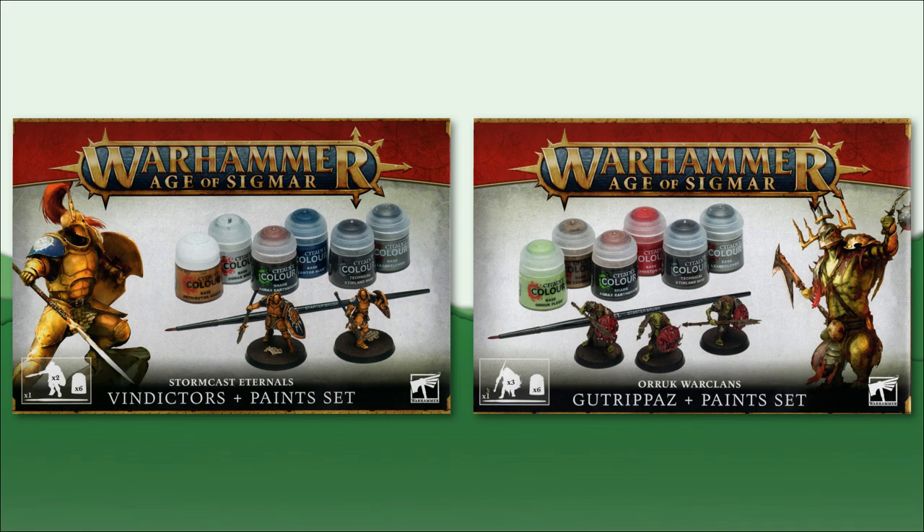Since Dominion and the new edition starter boxes focus on the new Stormcast and Cruel Boys models, it's of no surprise that they are the models included in these paint sets. For the Order faction, the set included is the Stormcast Vindicators, and for Destruction, we're supplied with some Cruel Boy Gut Rippas. I'm going to show you the contents of each box with commentary, show off the assembled models, and then do an overall review of the kits and whether I recommend getting them. So let's get into this.